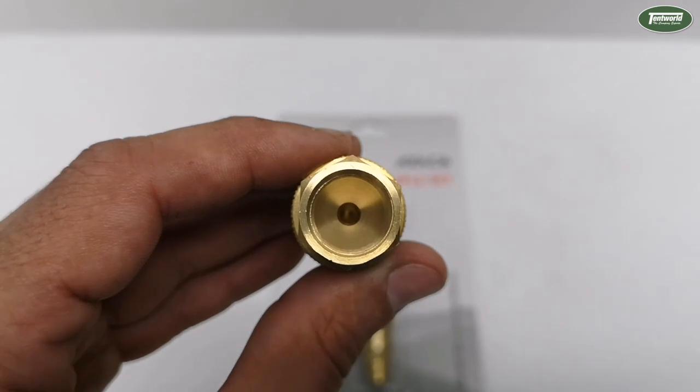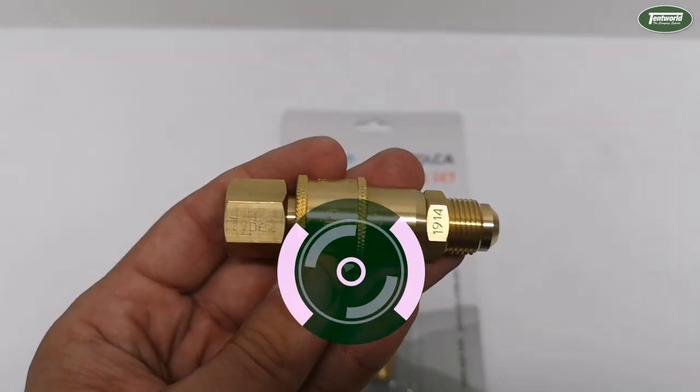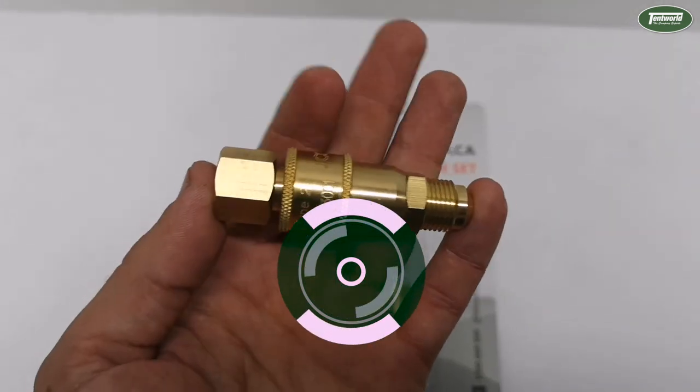So there it is — the dual-care gas connect couple set. If you want one of these, you can jump into any one of our local Tentworld stores or pick one up online.